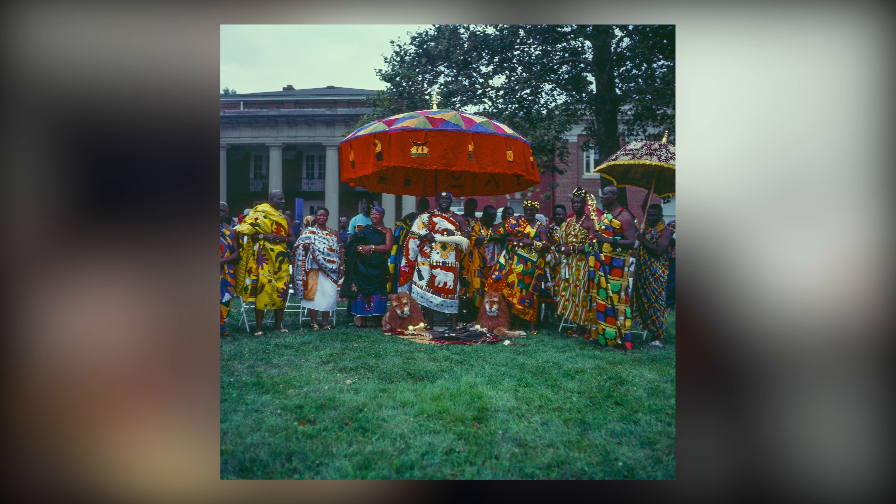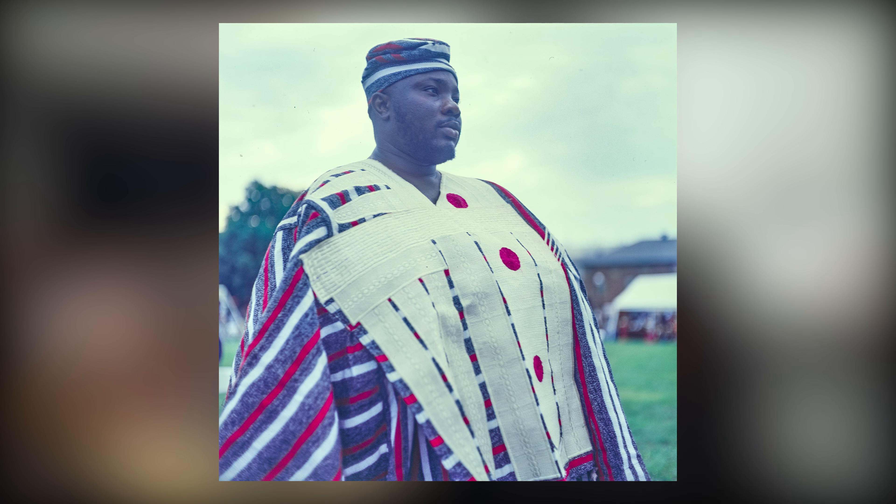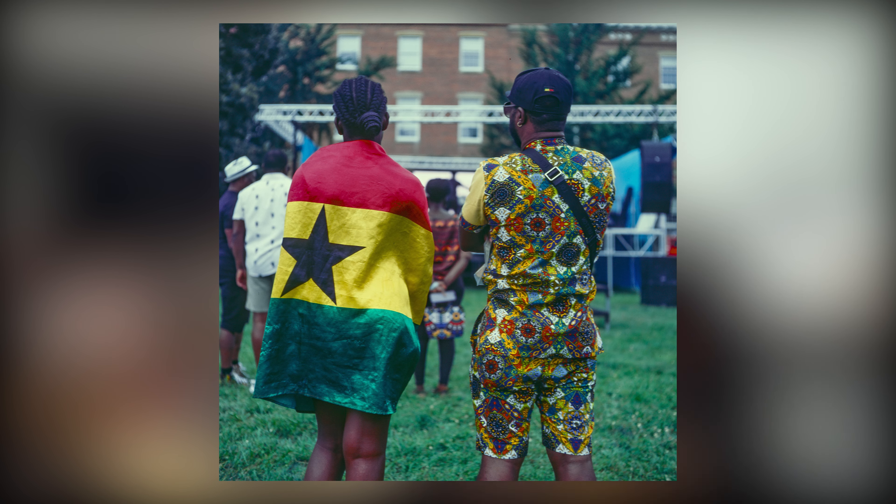The plan was to photograph people wearing their Ghanaian outfits, take portraits of people at the event, and then as it got later in the evening one of my all-time favorite artists from Ghana was going to be performing — and I was really looking forward to that.